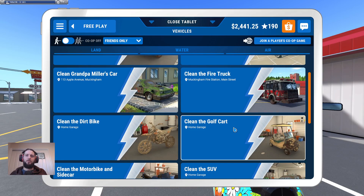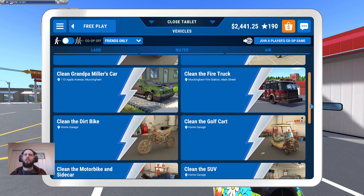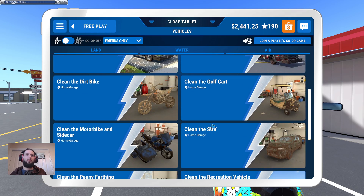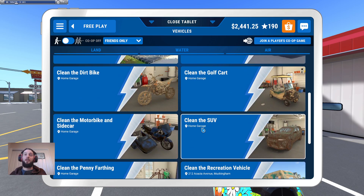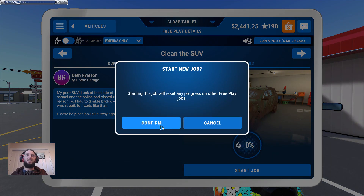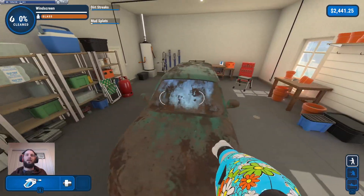Alright, we're back doing more vehicles. After doing the fire station you basically just get a dump of vehicles to clean. Going off the basic washer playlist, these are all in a weird order because apparently I did the SUV, then Miller's car, then the fire truck, and then the penny farthing. It'll be easiest to do them in the same order so I can link to the same video as a reference and be done with it.